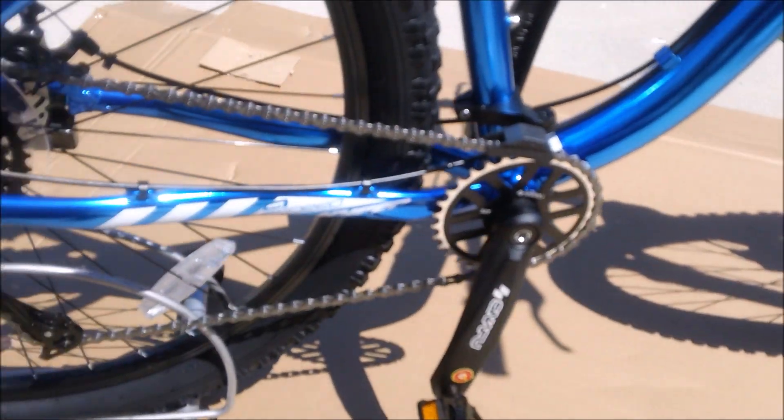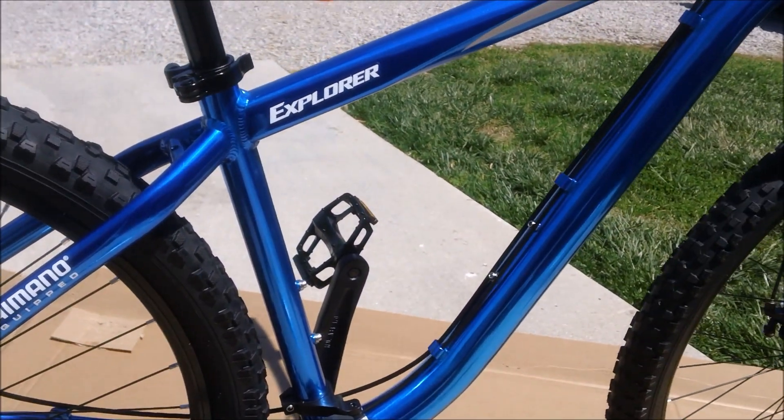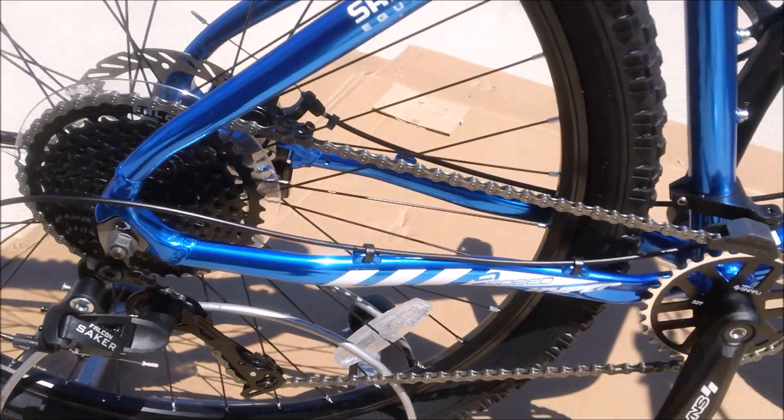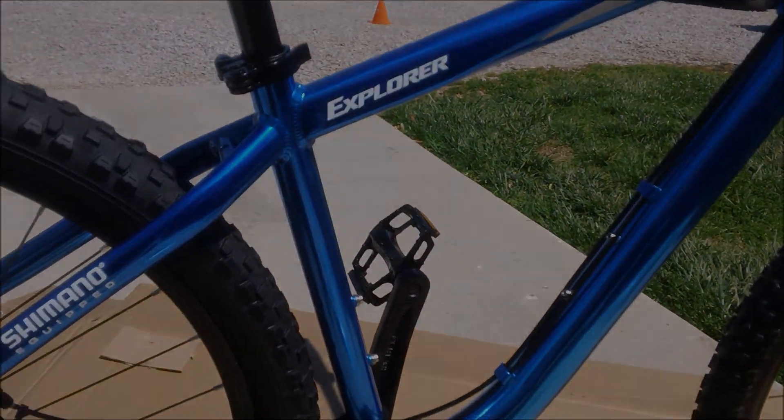I'll test the bike as it came for now. Hope you enjoyed watching this — this has been Jake with the Hyper Explorer 29er hardtail from Walmart, a $248 bike. Thanks for watching, hope you enjoyed it.